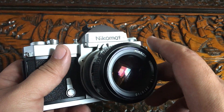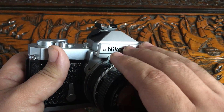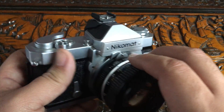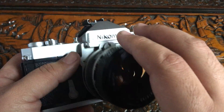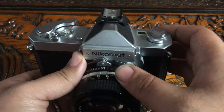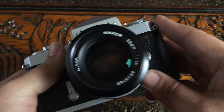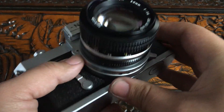The shutter speed range goes from 1/1000 to 1 second and then bulb. The Nikkormat EL, which is a different version that I also own and will be reviewing soon, has the shutter speed dial on top. But on the Nikkormat FTN — the American version — the shutter speed dial is right here around the lens.